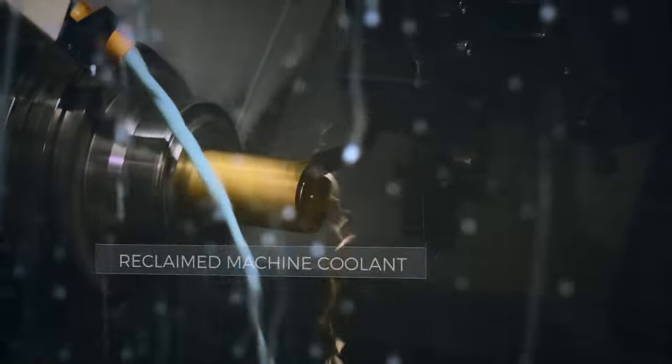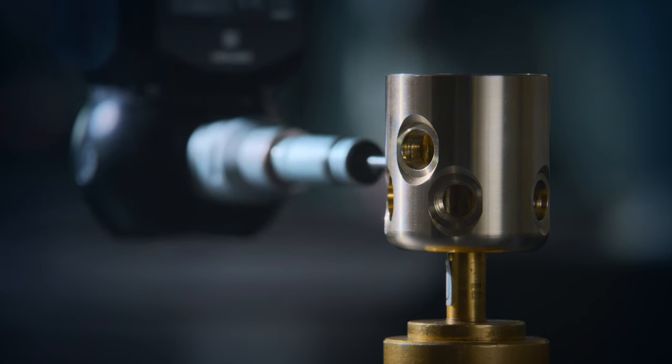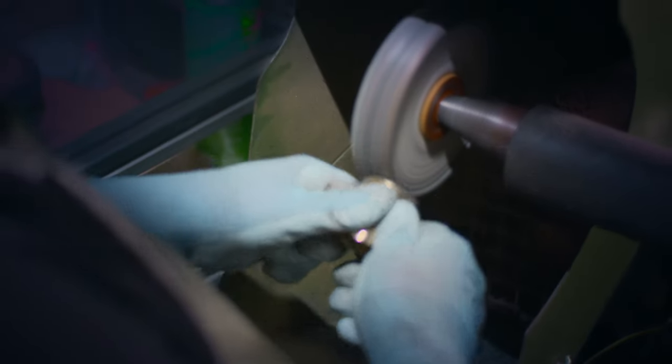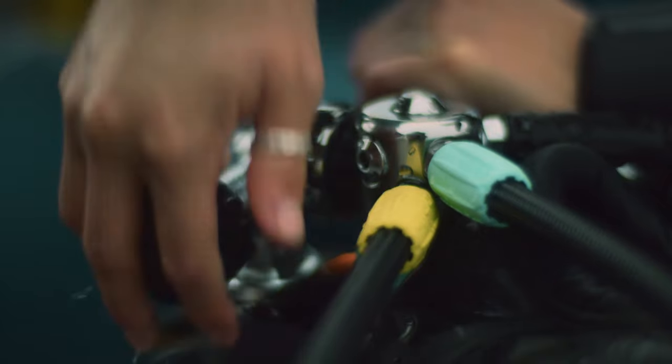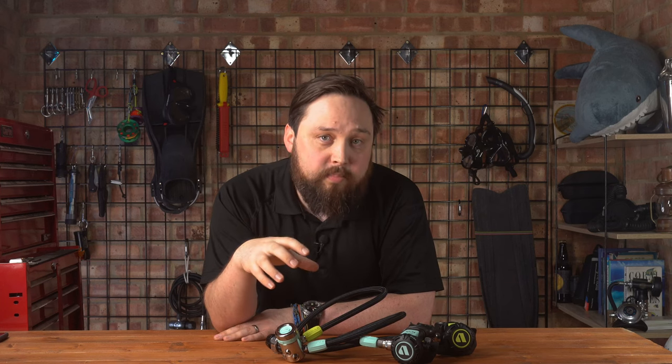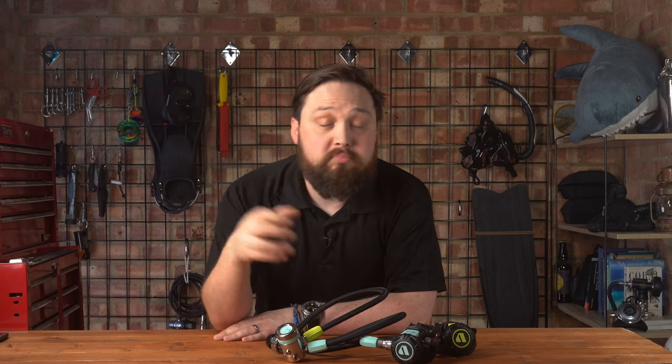The Osia also uses lead-free brass in the first stage, which isn't just better for the environment — it actually improves the performance of the regulator compared to traditional brass. During the manufacturing process, the CNC machines reuse the coolants used during the milling process, and they even recycle the tiny brass filings to be turned into more brass.